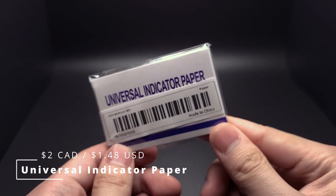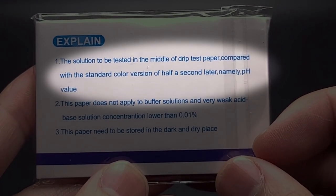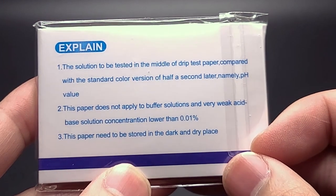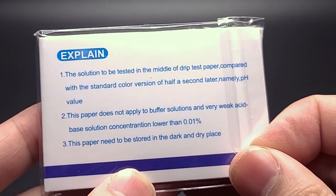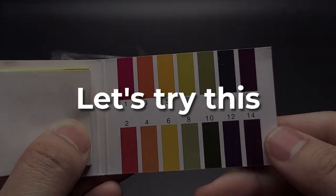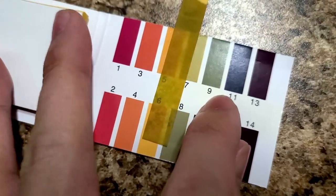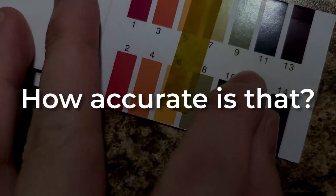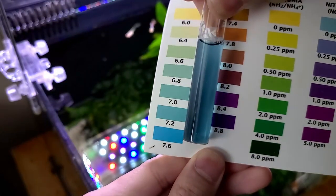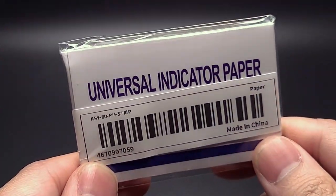Next up we have Universal Indicator Paper, also known as Litmus Paper, which is used for pH testing. The instructions on the back are quite interesting — one line reads: 'The solution to be tested in the middle of drip test paper compared with the standard colored version of half a second later, namely pH value.' The rest of the rules are coherent, so I'm not sure why that one got butchered. Inside, we get quite a lot of litmus paper, and the test ranges from 1 to 14. Testing it, the results showed a pH of 7. I then tested with the API pH test kit, and results came out to around 7.2, so the litmus paper was somewhat correct. It's definitely worth investing more in an accurate test kit, despite this paper costing a mere $2.